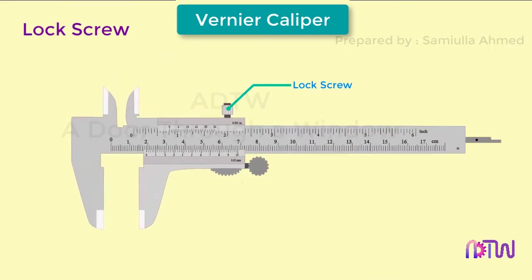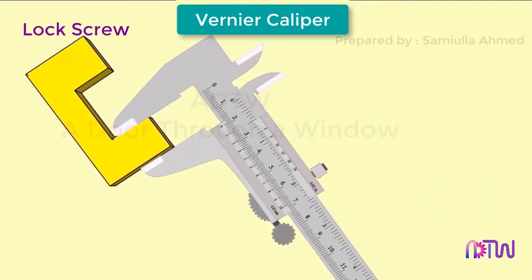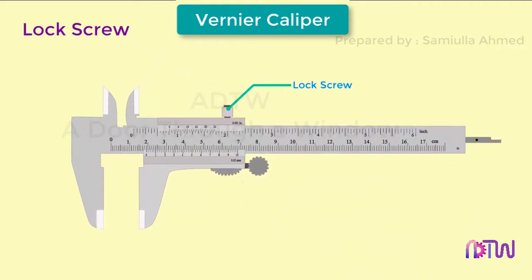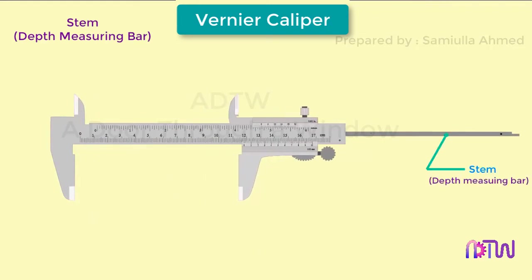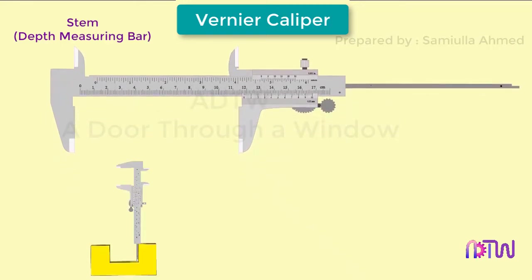On top of the vernier scale there is a lock screw which helps in clamping the movable jaw in a particular position after the jaws have been set accurately over the job being measured. This arrests further motion of the movable jaw so the operator can note the reading in a convenient position. Whenever the vernier slides over the main frame, a depth measuring blade also slides in and out of the beam of the caliper — this is useful for measuring depth to a high degree of accuracy.